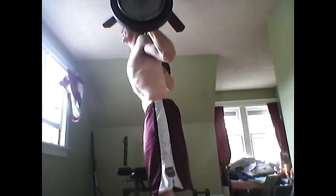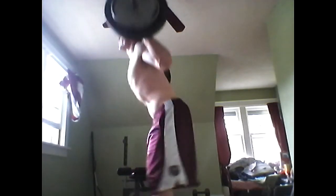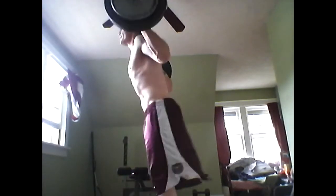That's right, six sets of ten, and I supersetted those with some calf raises. I'm working on coming out of the hole quick and fast — I'm working on that pop. I want to thrust out my hips and get the movement going. I want some speed, I want to come out of that hole quick. I'm working on the power, shocking that system.